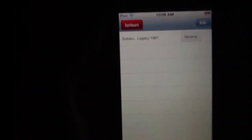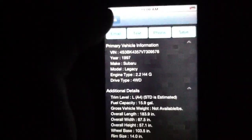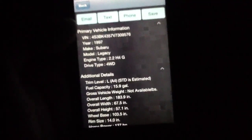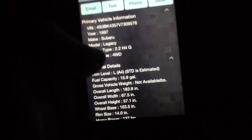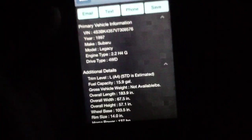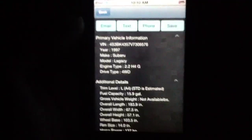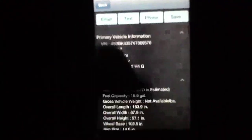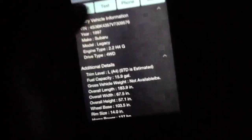If you hit this one, it'll go to your saved cars. There's my car, my Subie. You can rename it — name it My Car or whatever. Then you have the basic information about the car, and also all kinds of other information, which is really quite nice. The minute you scan the VIN number, the app retrieves all of this for you and you don't have to enter a single thing. Then you just save it, and it's stored onto the application. From there, you can email it, text it, phone it, save it — do whatever you want with it.